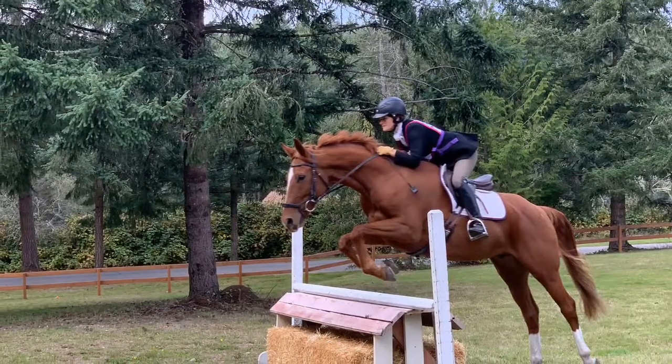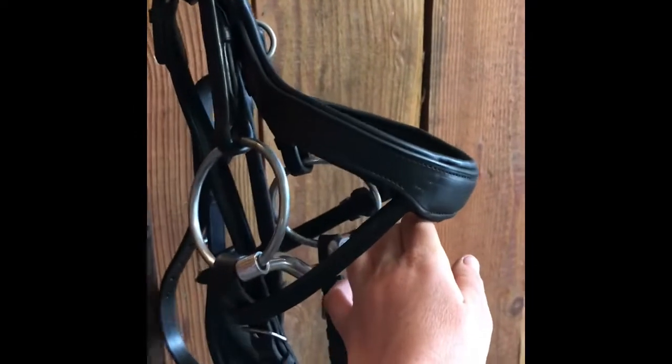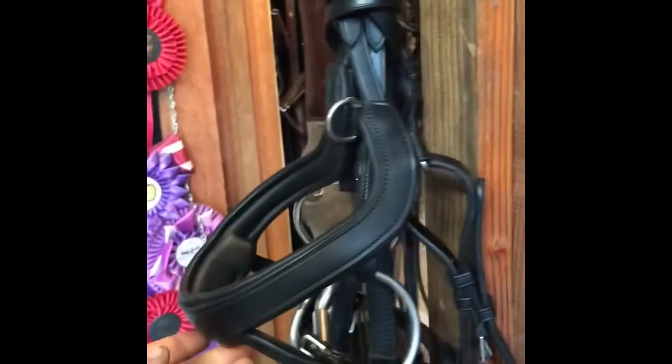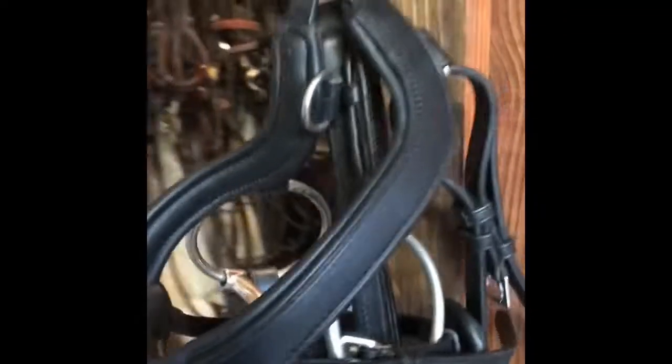This is a Red Barn ergonomic bridle; I believe the model is called the Arena. I just got it and I've used it a couple times — I'm liking it. It's sort of a modified flash where you can put your regular cavsson noseband up a little higher than a regular flash, and like the Micklem, it's shaped away from your horse's nerves in its face. It comes with this fancy wave browband and has a big fat crown piece, which I could do without.